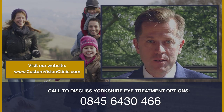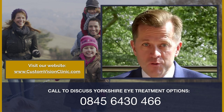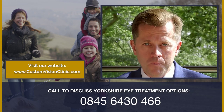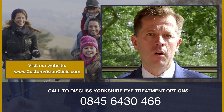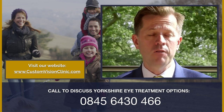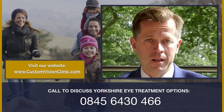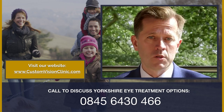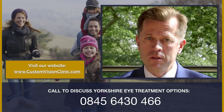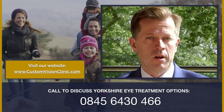Please take our eye surgery self-test — it's fun, moves along quickly, and won't take much of your time. It will give you an idea of your possible suitability for treatments and hopefully encourage you to take the next step so we can assess you at the clinic. If you come in for a consultation, we will be able to go into much more depth about the health of your eyes and the ways in which we can improve your vision and quality of life.